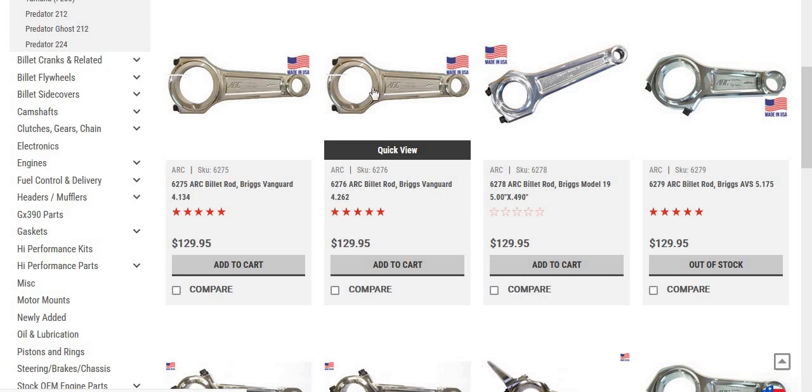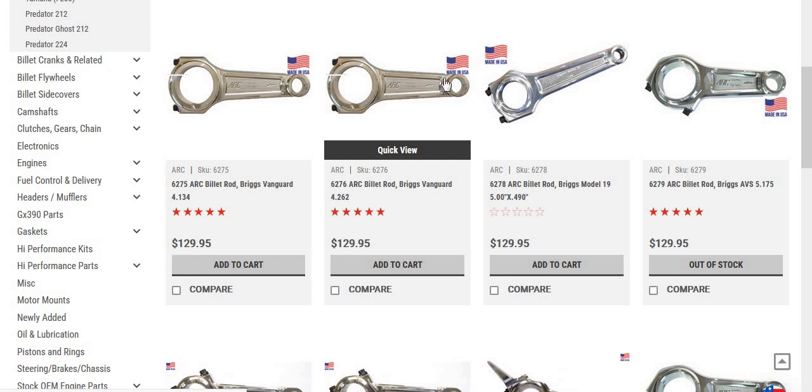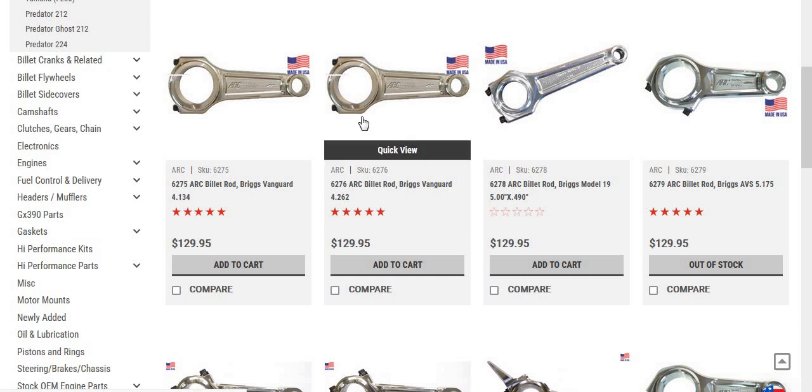There's one other combination you use the long rod with, but it's from Carrier Performance. You'll also notice these ARC rods are straight — not crooked or angled over like the stock rod. I don't think the angle on the stock rod has anything to do with strength. I think it was done to clear inside the block when rotating so it doesn't hit. I haven't heard of anybody having to machine the Model 38 block for clearance on these ARC pistons, but that may be a possibility.